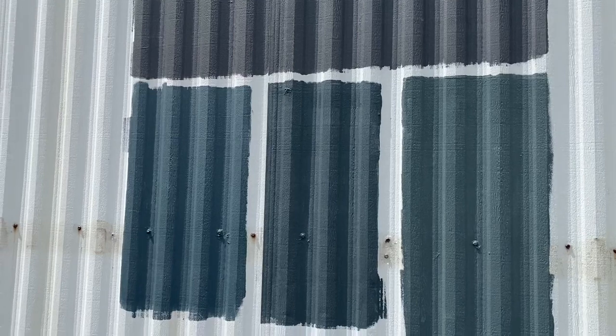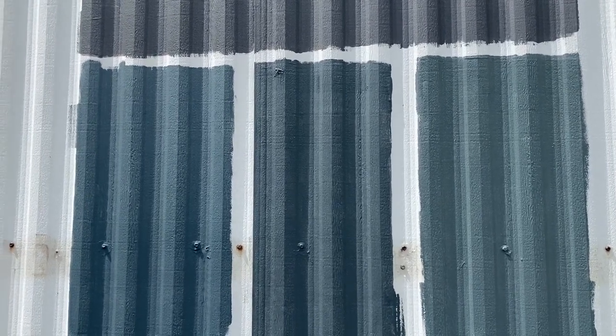Okay here's what we've got so far. The top square is going to be the roof and that's Graphic Charcoal. The first swatch is Whale Gray, the middle one is Blue Metal, and the last one is Lelux. The middle one is definitely out because it doesn't contrast enough with the roof. So it's either going to be Whale Gray or Lelux — Lelux is our favorite so far. Whale Gray is more of a blue-gray and Lelux is more of a green-gray, which is what I was going for.